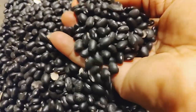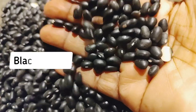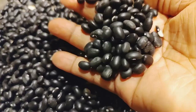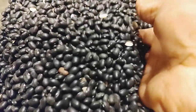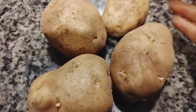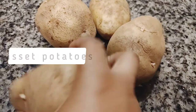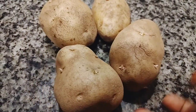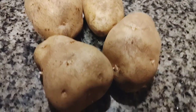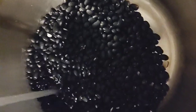Hello everyone, welcome back to NG Star's Kitchen. Today we're going to be cooking black beans with potato. Normally I cook it with yam, but I don't have yam at hand, so you can substitute yam using white potato — in Nigeria we call it Irish potatoes. Here I'm using some roasted potato, which I normally use as a substitute for yam.